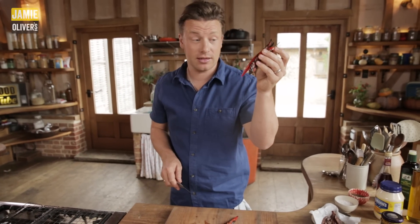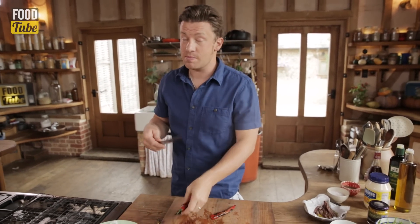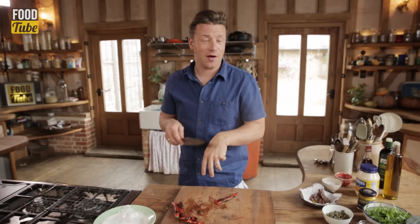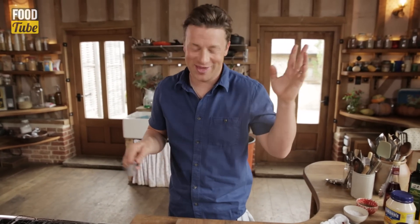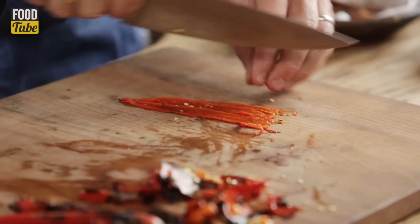This is actually one of my addictions in life. I do this every weekend — I'll do five or six and just marinate them in oil, and over the course of the weekend I will use them in something, maybe three or four times. It's just my problem, I'm sorry.